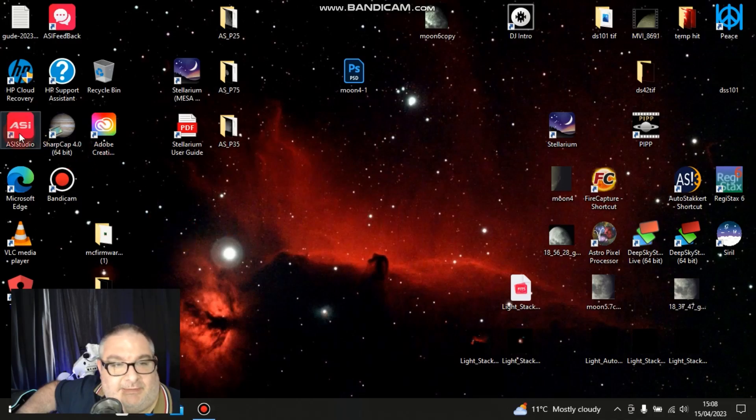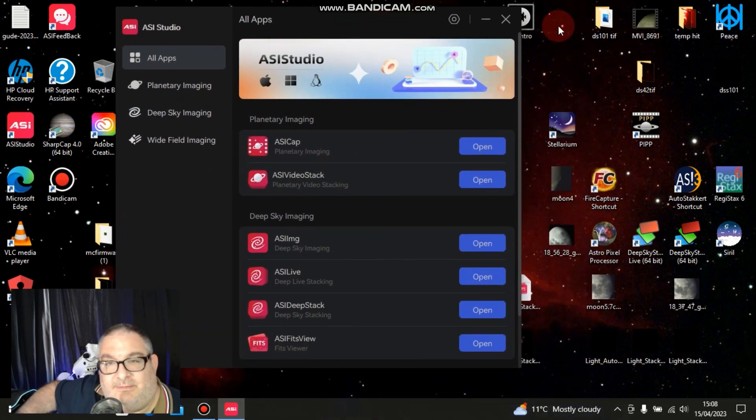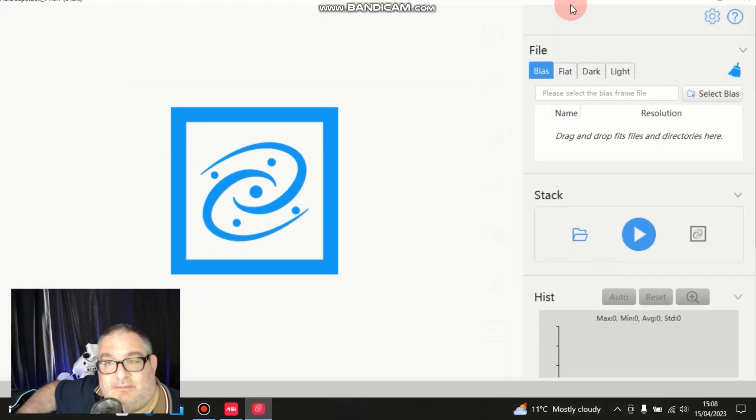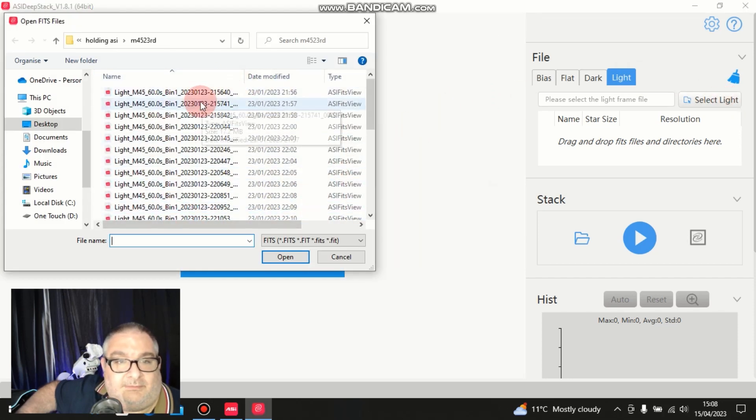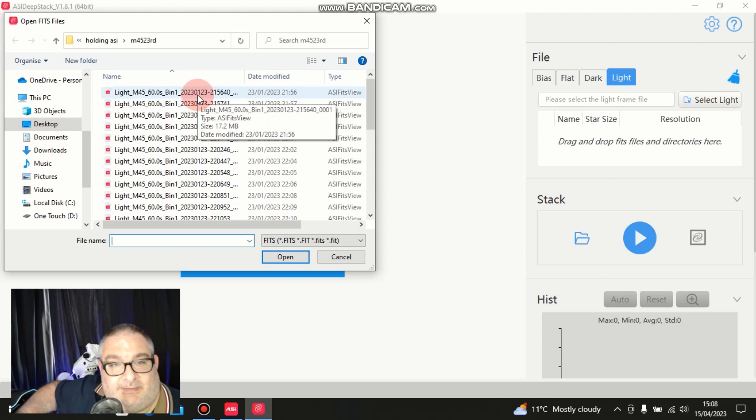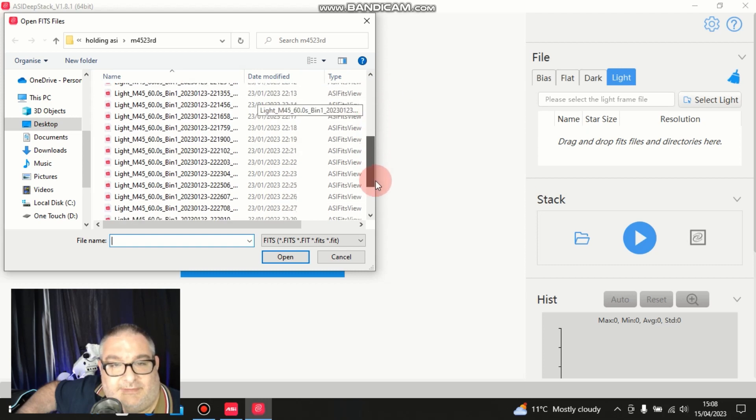So I'm going to use ASI Studio again to process M45. I got this data a few months ago, but I thought I might as well process it. We've opened up ASI Studio and we'll use the stacking option for deep sky. We're selecting the lights here - we've got 60-second exposures and quite a few of them by the looks of things, so let's select all of them.